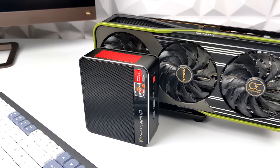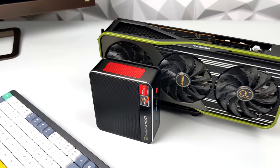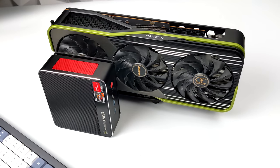Hey what's going on everybody it's ETA Prime back here again. Today we're going to be taking a look at one of the craziest little mini PCs that I've ever put together on the channel. It's no secret that I love these tiny Ryzen-powered mini PCs and I'm actually a big fan of these iGPUs.